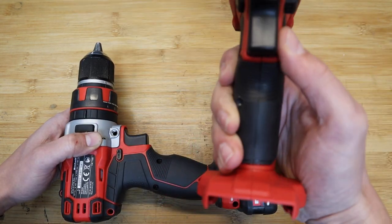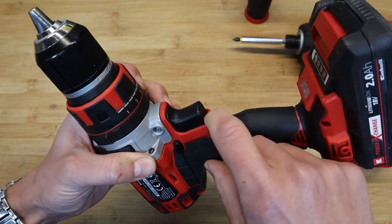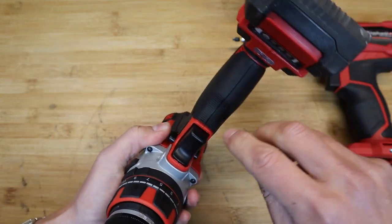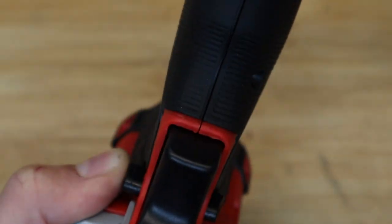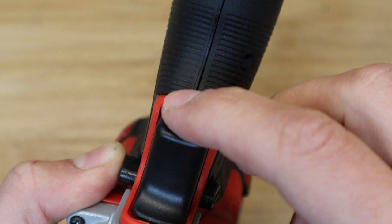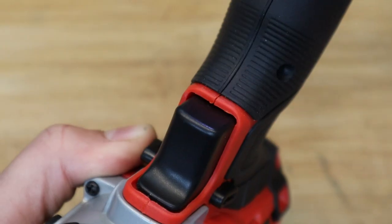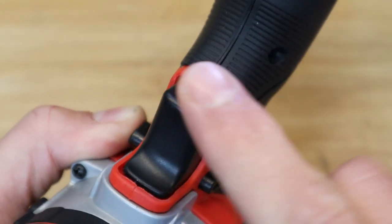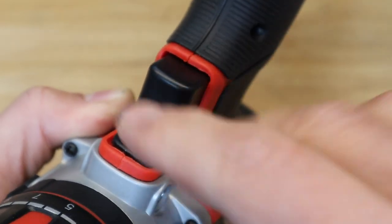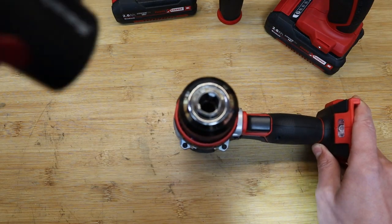Apologies for the beeping noise — there's a truck reversing up the street. I did notice some sharp edges around where the two halves of the mould meet. You can see them around the switch area. When I put this back together I'll probably take a little sandpaper to it. If anybody at Einhell is watching — that's a bit of positive feedback, just tidy that up in your process.